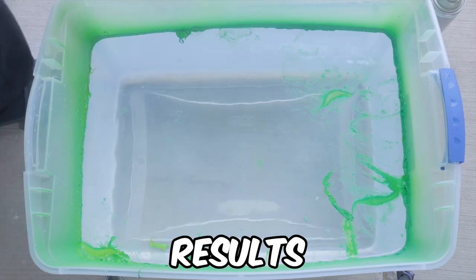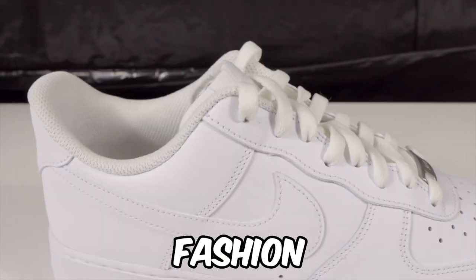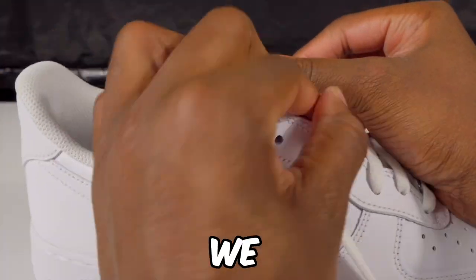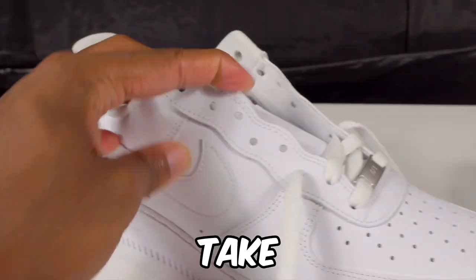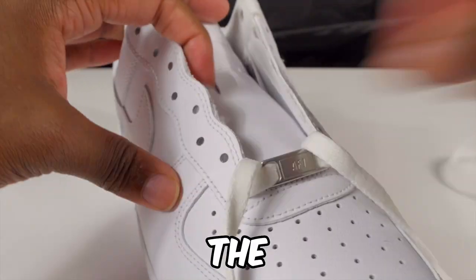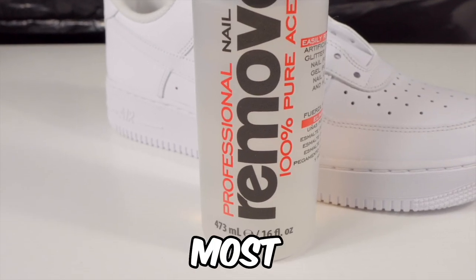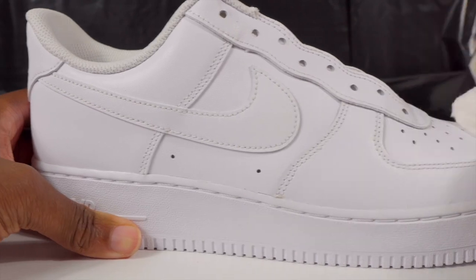Now for the final shoe — if I'm doing a fashion show with custom shoes, I had to do a pair of Air Force Ones. The third shoe is a pair of custom Air Force Ones. Taking the shoelaces out is the very first thing. The next step is to acetone the leather — that's the most crucial part of customizing shoes, taking the factory finish off.